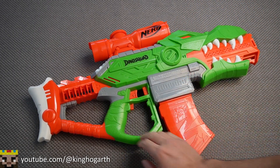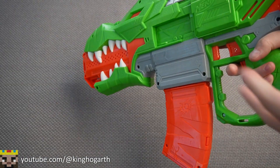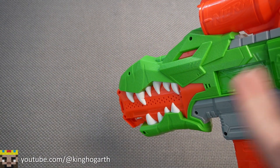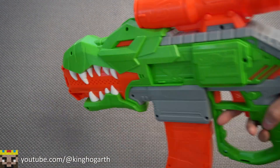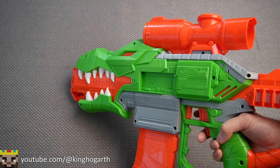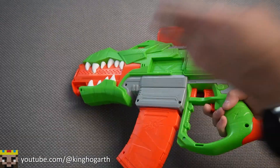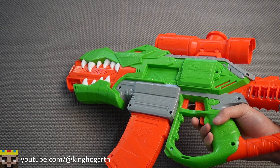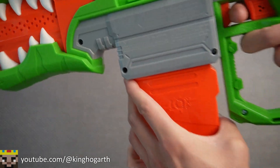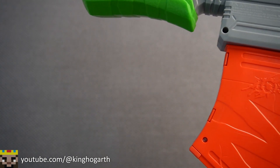Build quality: this is a pretty solid blaster overall — definitely not brittle and can probably take a beating. Haven't had any problems with the flywheels yet. In terms of everything fitting together, there may be some issues: the rev trigger, magazine release, and magazine well are all pretty stiff, requiring significant force. The texturing also scratches my fingers, so there's that.